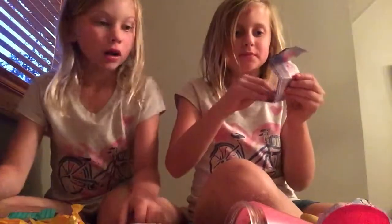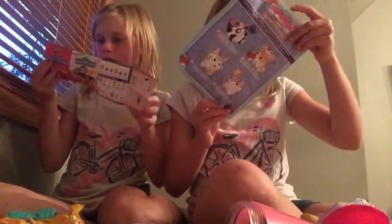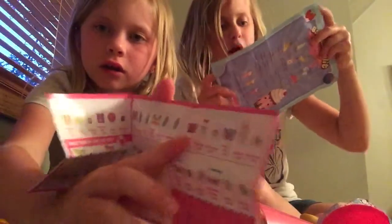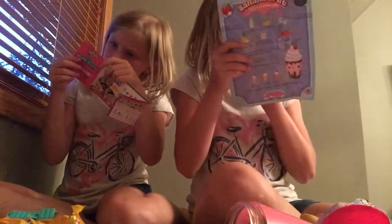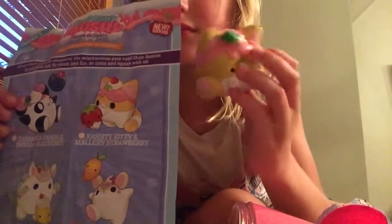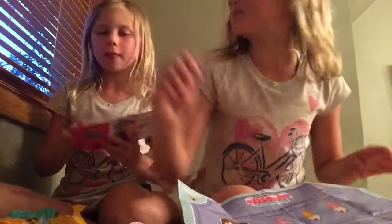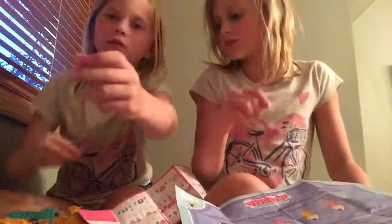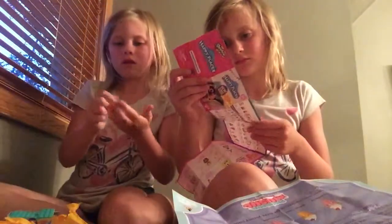Now let's check out the checklist to see who I got. Here's the checklist — this is Series One. I found my combination already, right there. So I got Cassie Kitten and Mera Strawberry. I don't think I got any rare, but I got a combination — a flower pot.